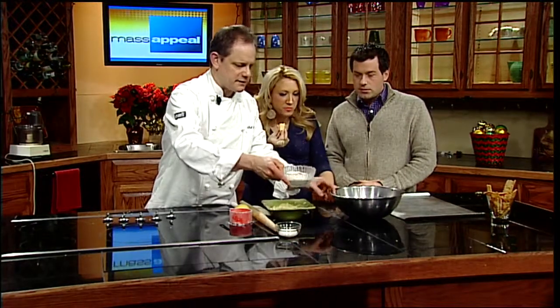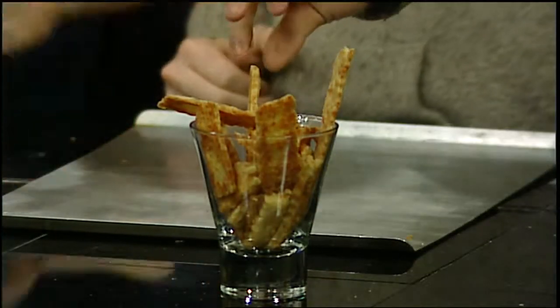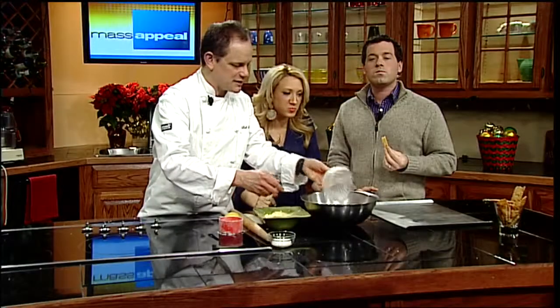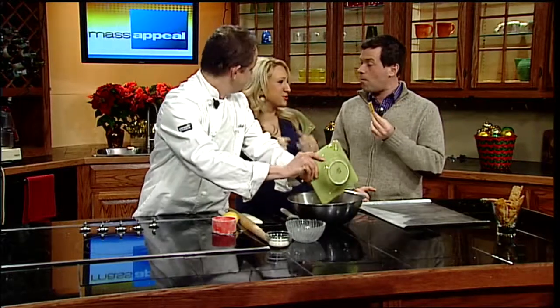So I've already mixed up the dry ingredients. I've got some flour, a little cayenne pepper — just a little — and a little salt. That goes in, and then the grated cheese goes in. I just got goosebumps because they're so good.